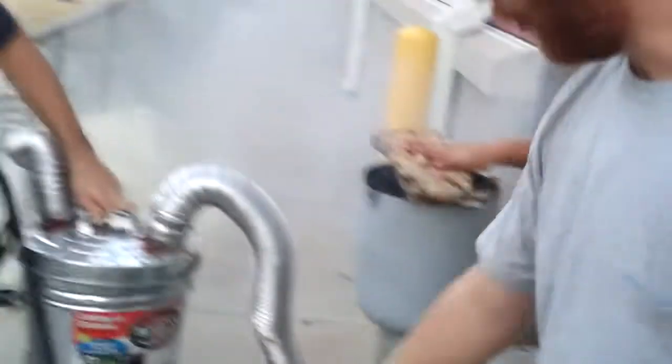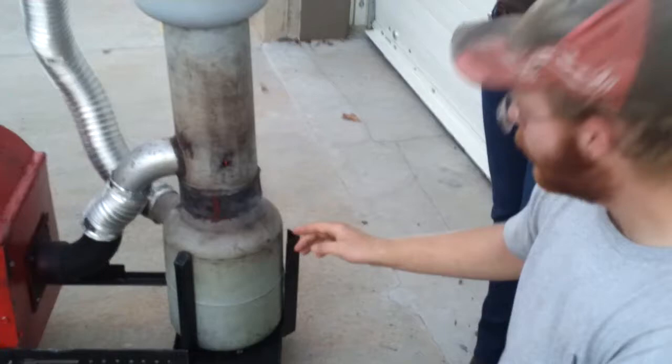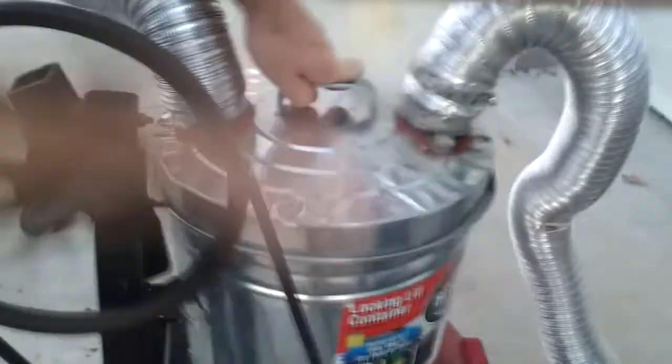Alright, this is our gasifier. Here we have a hopper. This is our fire tube. We have an ignition hole here. We loaded this with wood pellets and some sticks. We have a blower here forcing air in. Our air actually comes in, goes down through our fire, and then exits out through — this catches our ash — and the gas comes out through this pipe, through our filter, and out that hose.